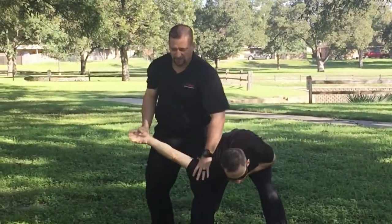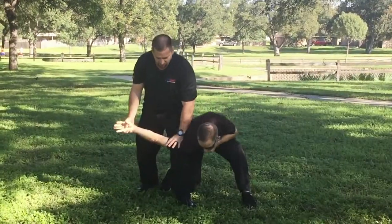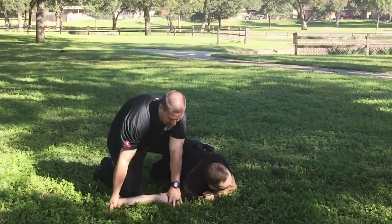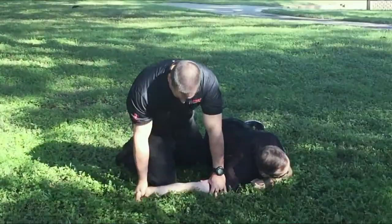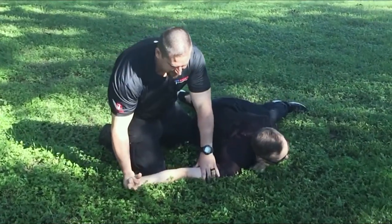Then what I'm going to do is almost like an arm bar. I'm going to take him down for a pin and drop his weight. I put my knee by his wrist and by his butt, and I can keep him here extended.